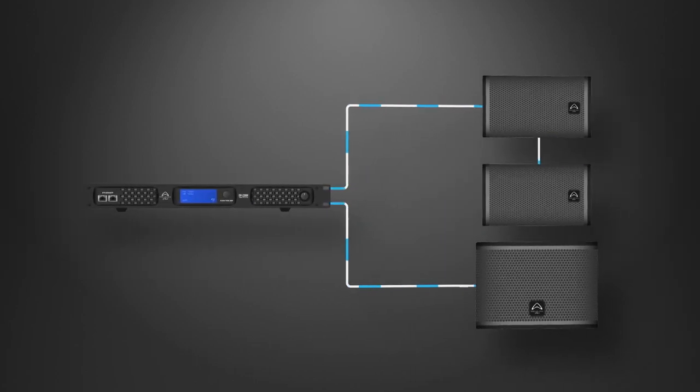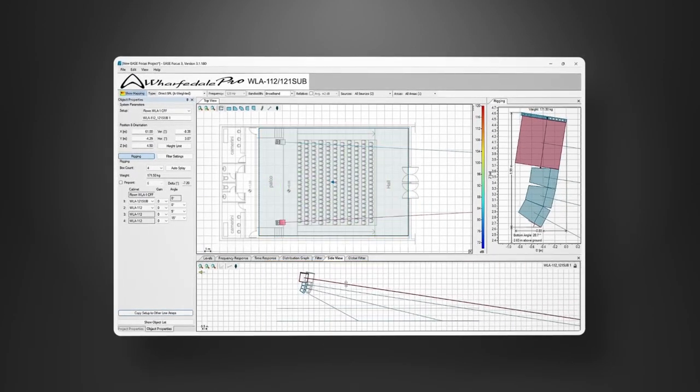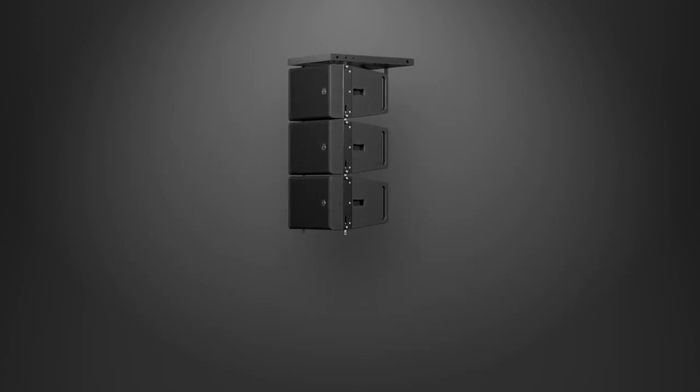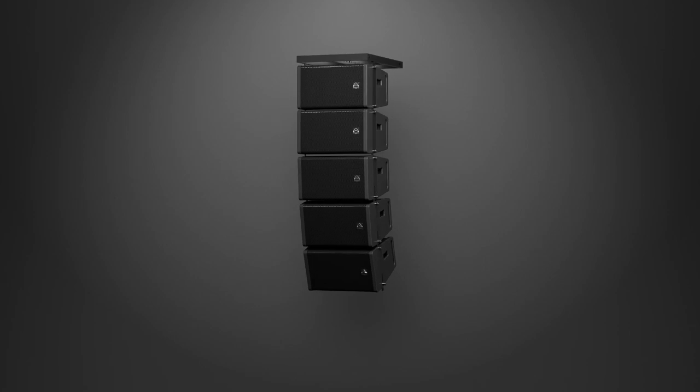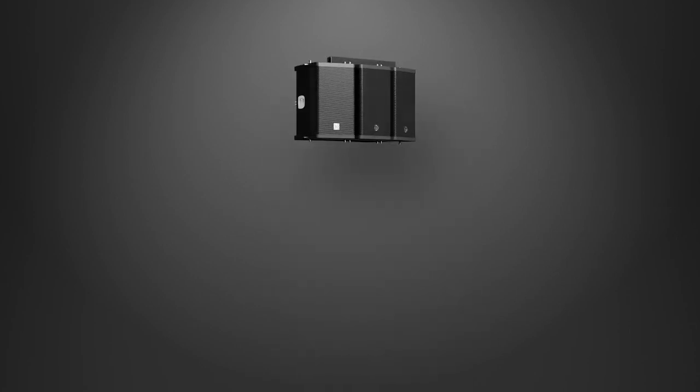Use industry standard Ease Focus to design your ideal system. Ultimate flexibility. WLA-1 from Wharfdale Pro — the flexible power package for your next event or installation.